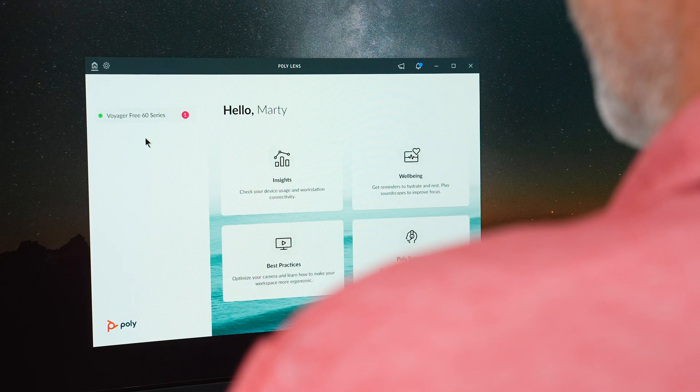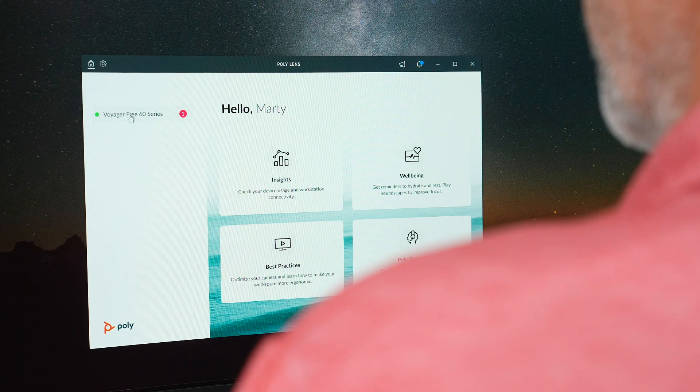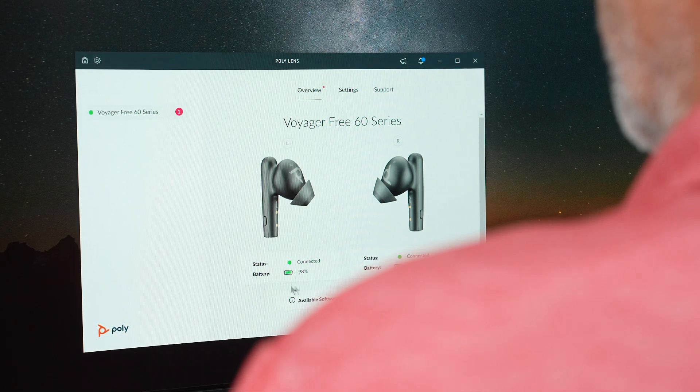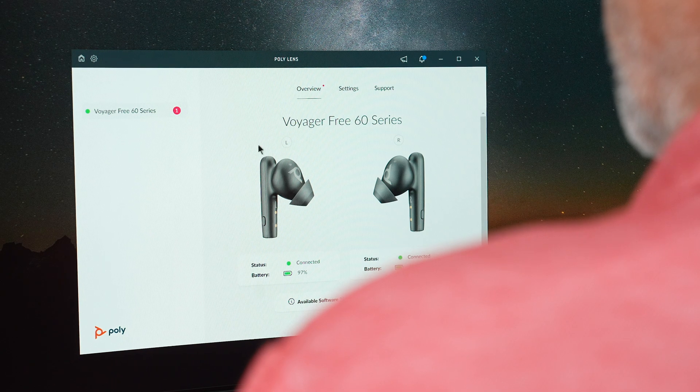Once confirmed, PolyLens Desktop will appear within a few moments and you will see the earbuds in the menu on the left-hand side of the app. On this first screen you will see a visual representation of the Voyager 360 in its current battery life, status, and software version.